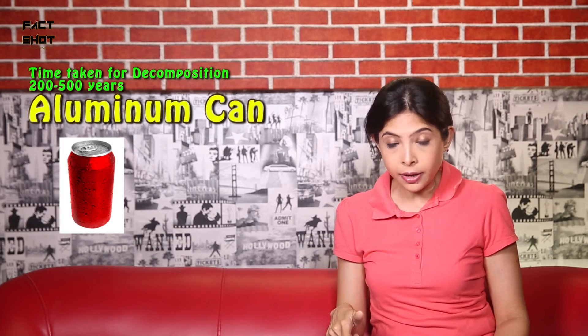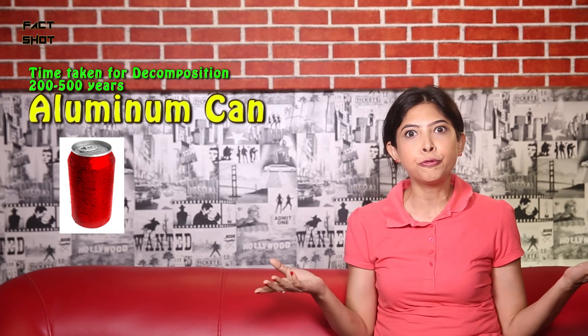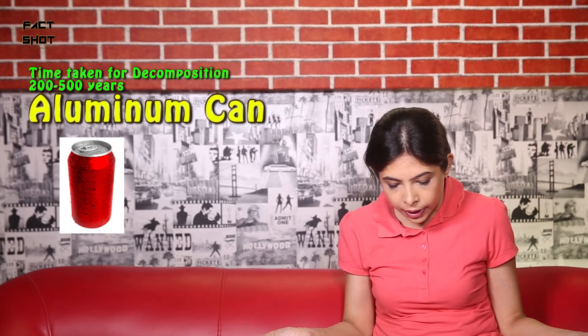So I am thinking — suppose I decompose plastic containers now, and if it takes 50 to 80 years, I won't be able to see that. Anyways, what do we need to decompose then? Aluminum cans — 200 to 500 years. My god.